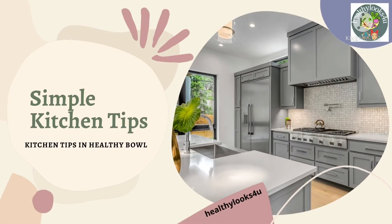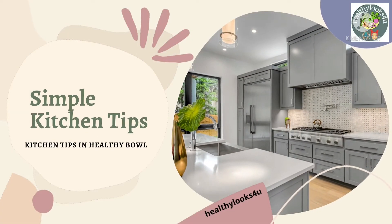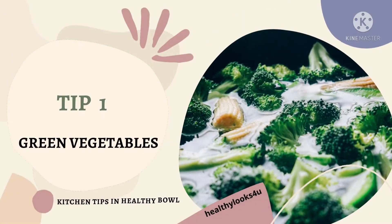Hello everyone, welcome to healthy looks for you. Before starting cooking, just take 5 minutes to think and plan your menu for the day. Let's get into the video of simple tips.